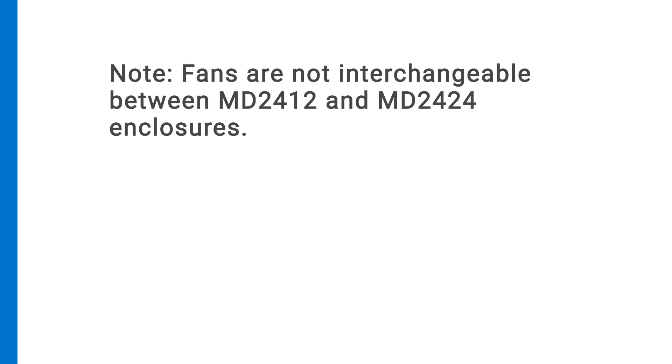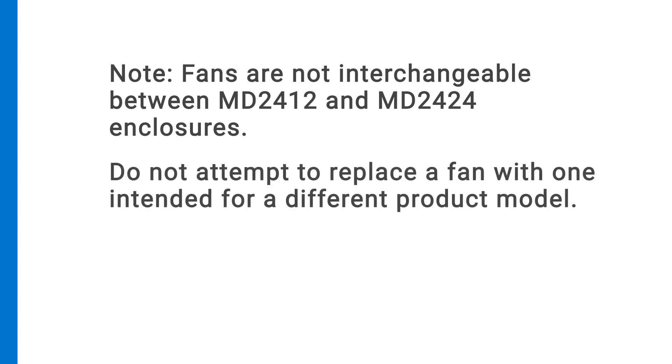The fans are not interchangeable between MD-2412 and MD-2424 enclosures. Do not attempt to replace a fan with one intended for a different product model.